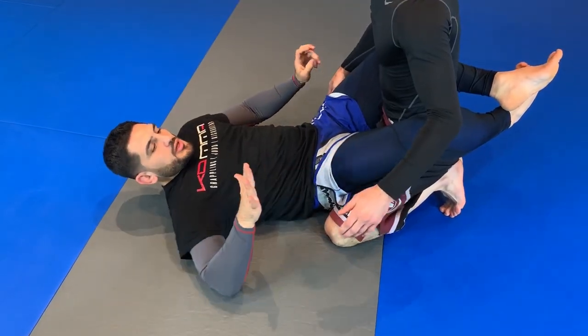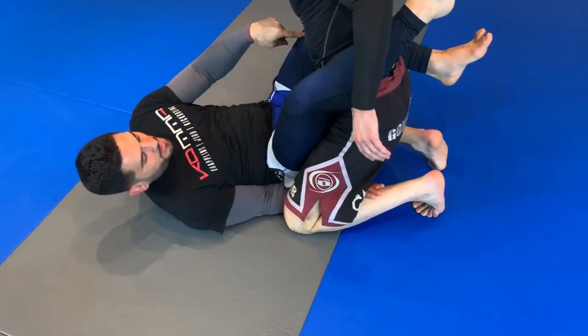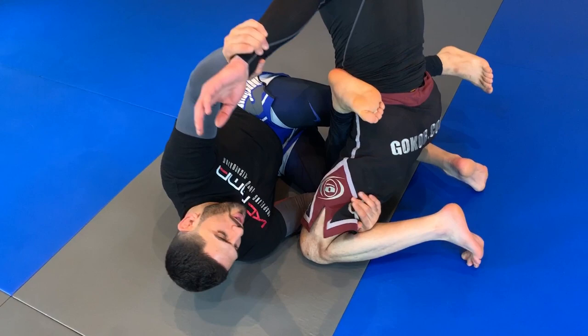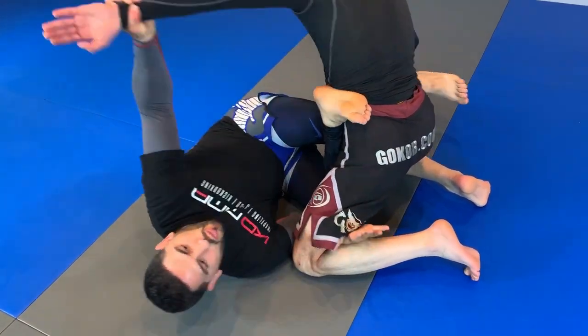So the way this works: my right hand goes in, at the same time my right knee starts pointing down to the floor. My left hand grabs hold of his arm and I use my shin, my hand, and his arm — I pull him this way.